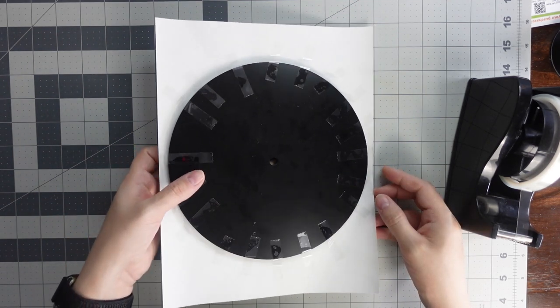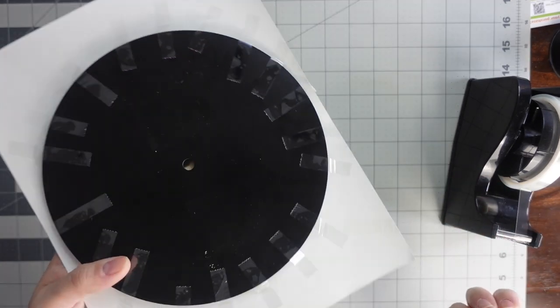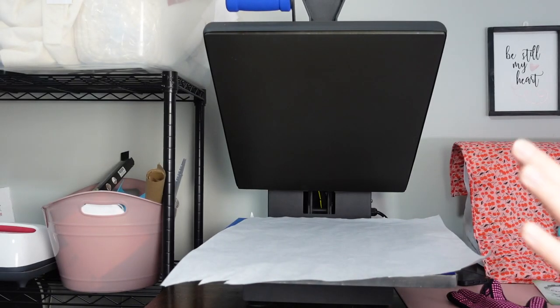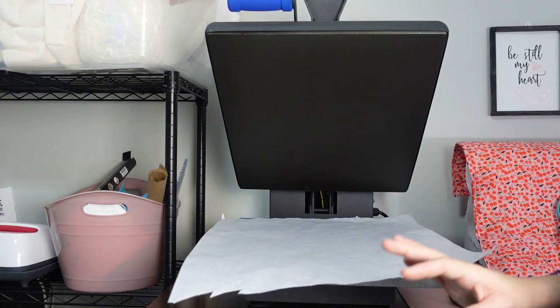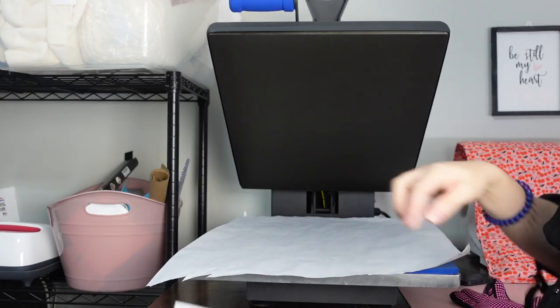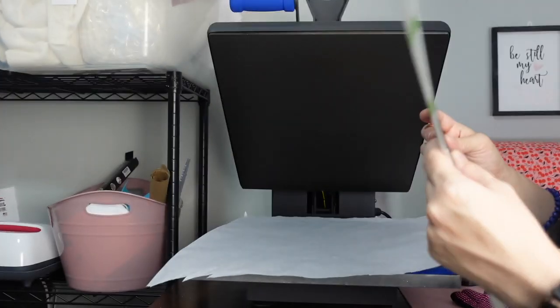We're all good to go. Now we can take this to our heat press to sub on it — I'm excited to see how this is going to turn out. For the wall clock, we're going to do 360 degrees for 45 seconds at light pressure. I have some butcher paper on the bottom to protect my heat press. Make sure again that it's all lined up and that it hasn't shifted on you.